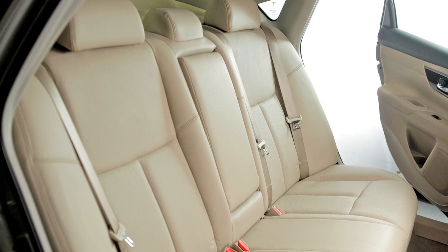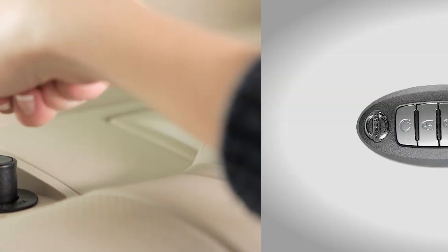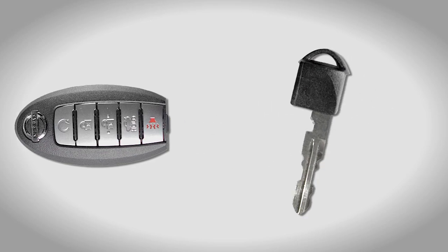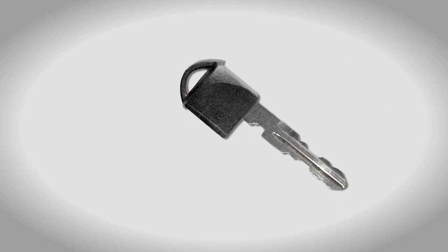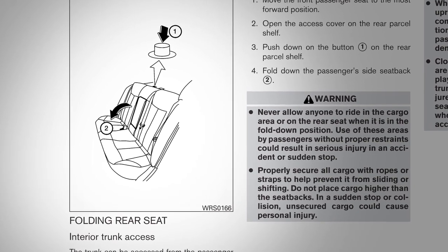For security purposes, you can lock the rear seats in place to block access to the trunk. Use the mechanical key on the back of your intelligent key to lock these seats in place. Please refer to your owner's manual for further instructions.